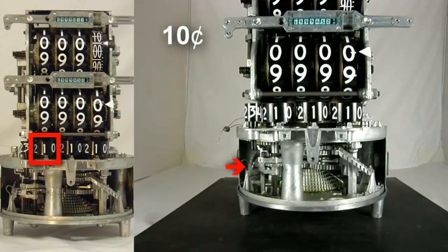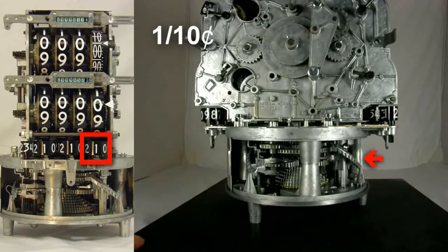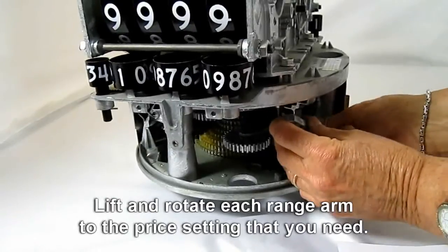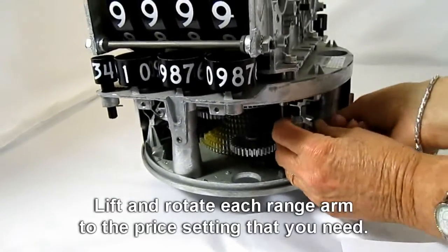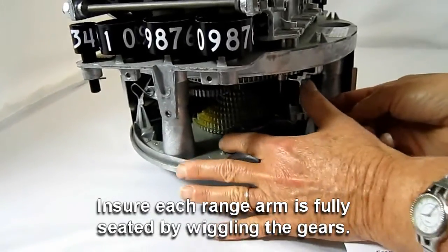Step 1. Set the price wheels by positioning and fully engaging the range arms. There are three range arms to be set: $0.10, $0.01, and one-tenth cent. Lift and rotate each range arm to the price setting that you need. Ensure each range arm is fully seated by wiggling the gears.